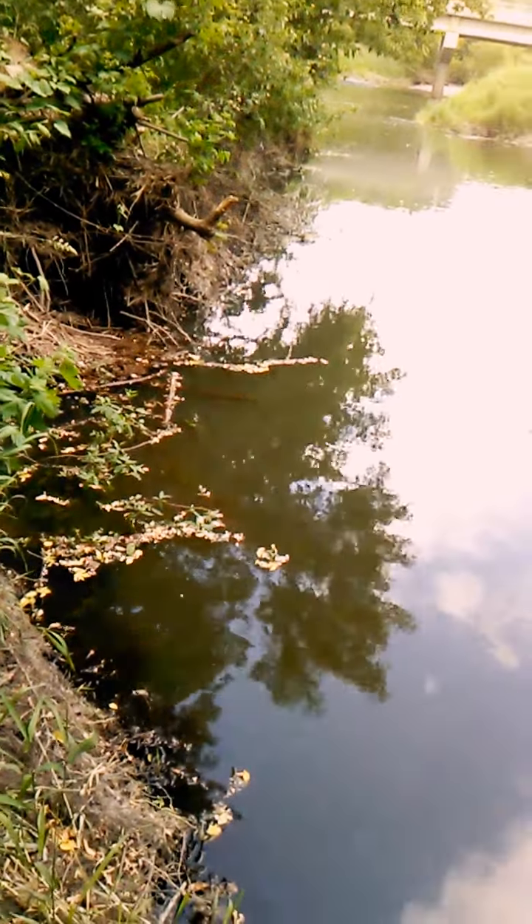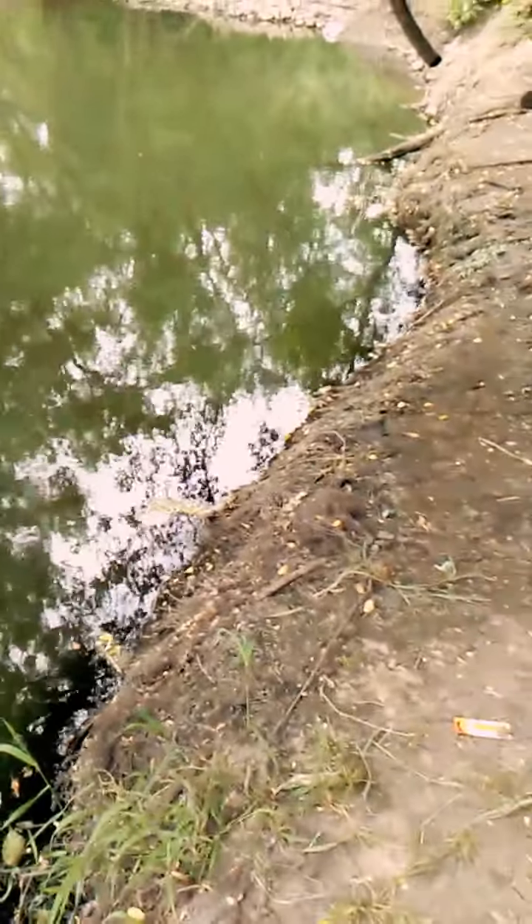There's some pike over by that brush. I don't know if that's a pike or not that I can see, but anyways, catch you back once I catch a fish.